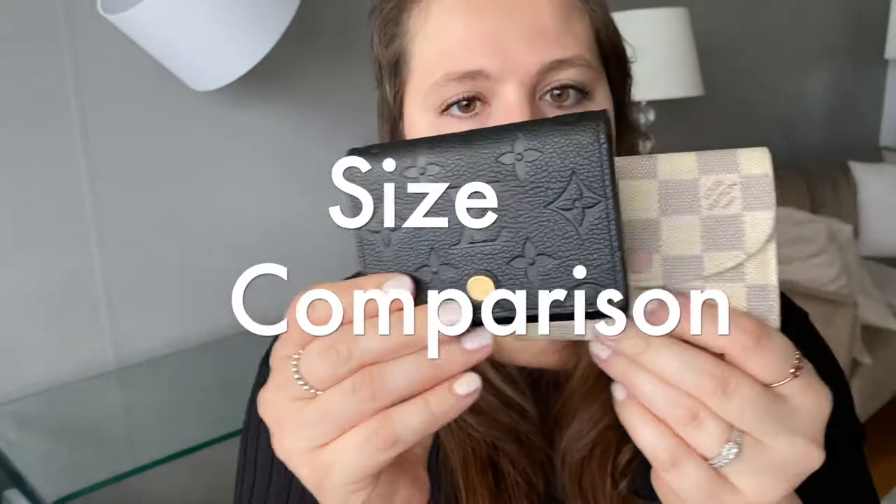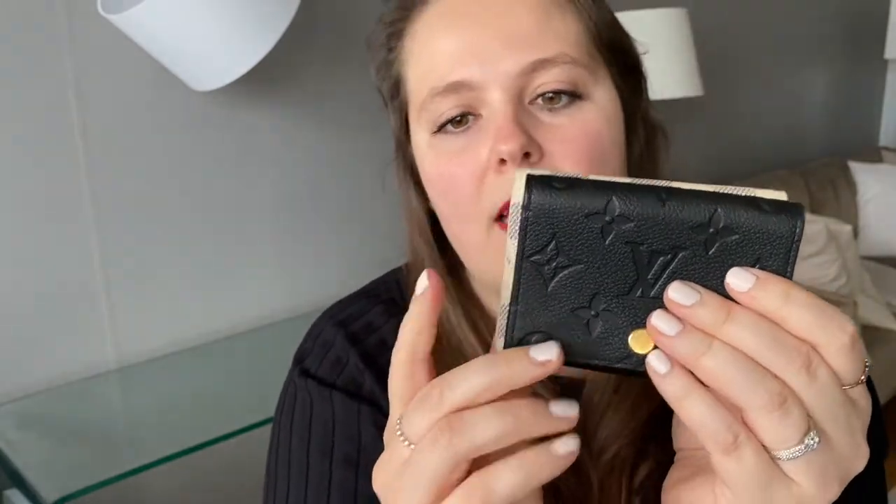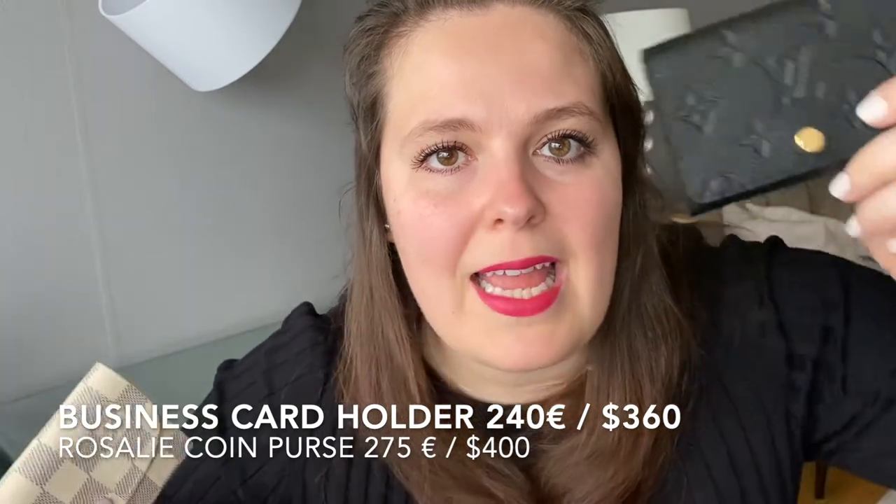If we look at the sizes, the Rosalie coin purse is a tad taller and a bit longer, but the thickness is pretty much the same. So I guess it comes down to preference — do you prefer leather or canvas? Because the price points are pretty similar. And with the current Louis Vuitton prices, the leather business card holder is actually cheaper than the canvas Rosalie. Can you imagine?